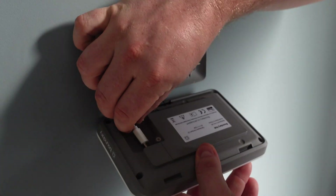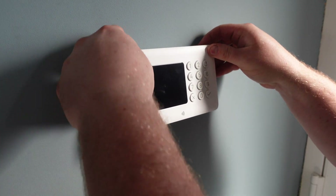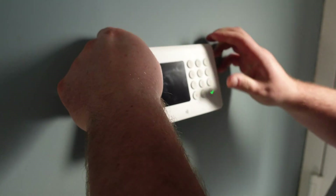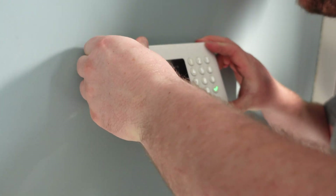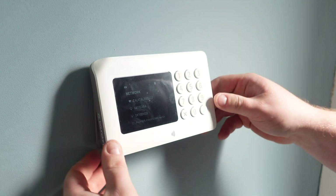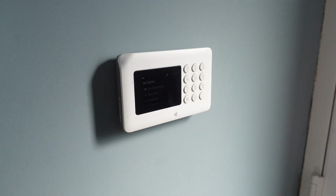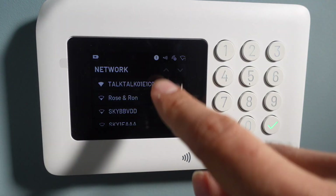We've got the cable through the wall for the power — just make sure that's at the bottom so the hole behind is not visible. We'll mark up where we want to put our fixings, then pop the cable in there and clip this in place. Once it's powered up, it initializes.